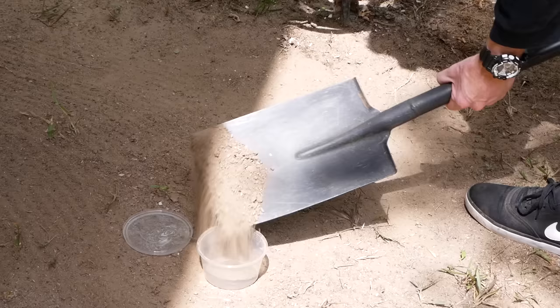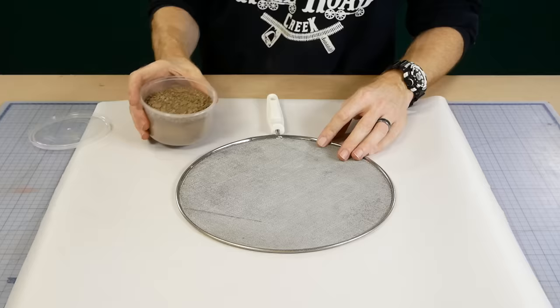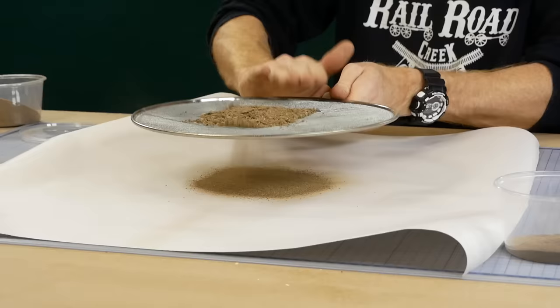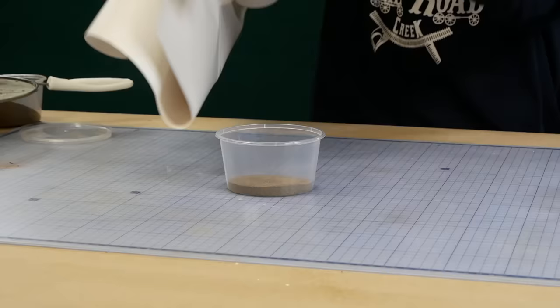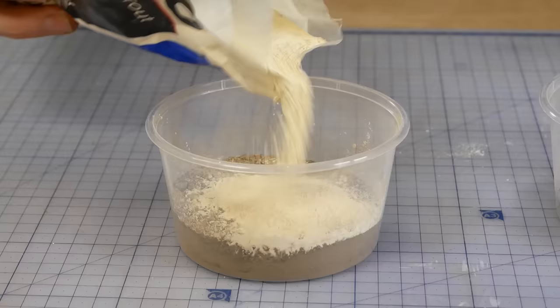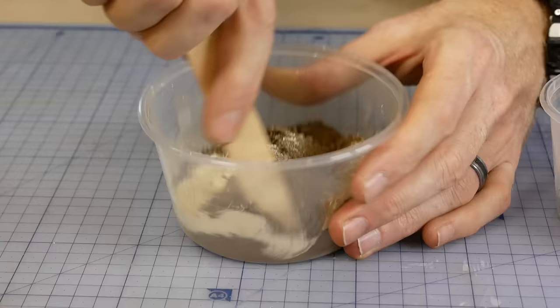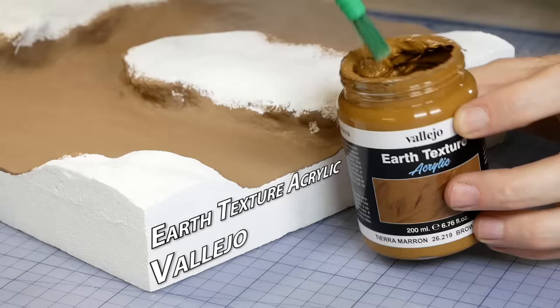To model the bank I'm using ordinary dirt — nothing special, just what I could find outside the garage door. Try to find a nice dry patch that doesn't have too much grass or twigs. The dirt gets sifted into two grades: a fine grade and a coarse grade, which removes most of the large rocks, twigs, and leaves. I then have three different types of dirt: a mix of fine and coarse together, coarse only, and fine only. The dirt as-is is much too dark, so to lighten it I add a beige colored grout until I get the desired color across all three variations.